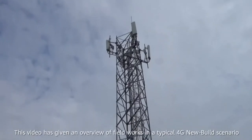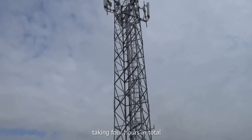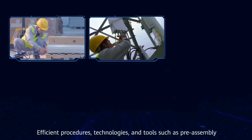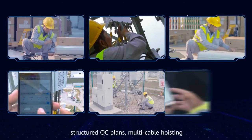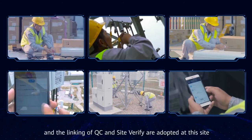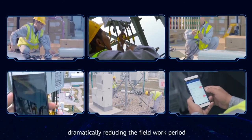This video has given an overview of field works in a typical 4G new build scenario taking 4 hours in total. Efficient procedures, technologies, and tools such as pre-assembly, waterproofing with cold shrink sleeves, new type color rings, structured QC plans, multi-cable hoisting, and the linking of QC and Site Verify are adopted at this site, dramatically reducing the field work period.